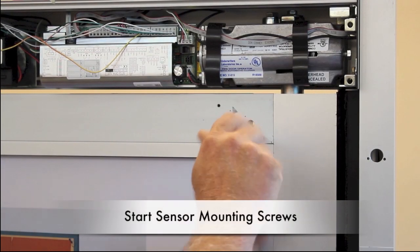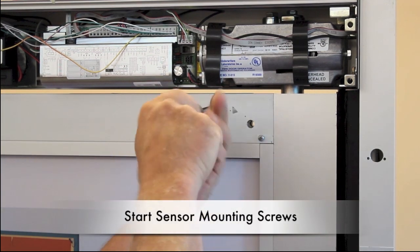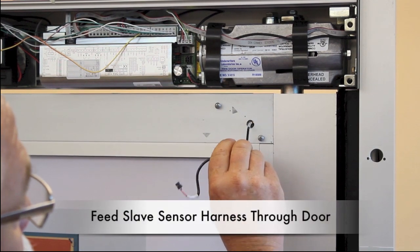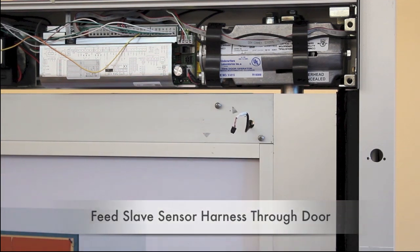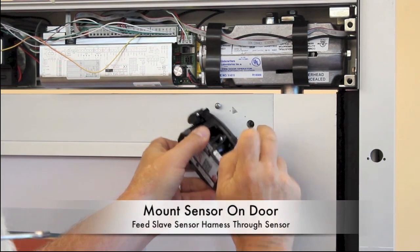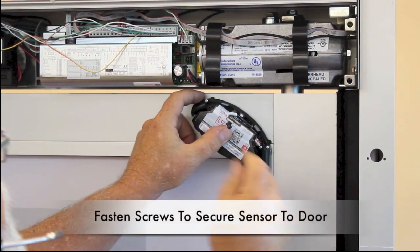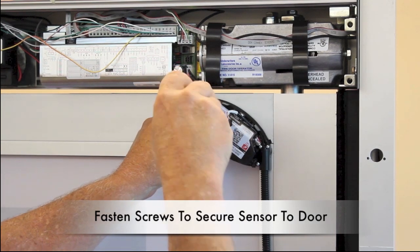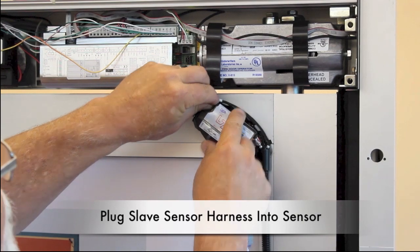Start the sensor mounting screws in the previously drilled holes, but do not screw in completely. Feed the slave sensor harness through the door leaf. Mount the sensor to the door and feed the slave sensor harness through. Fasten the screws to secure the sensor to the door. Then plug the slave sensor harness into the mounted sensor.